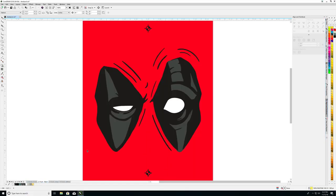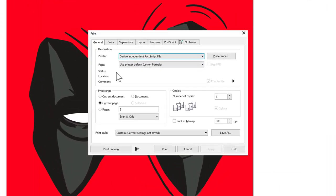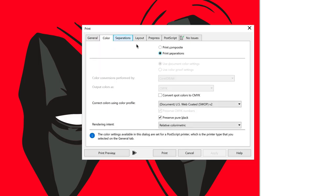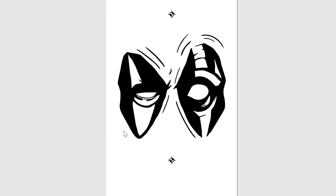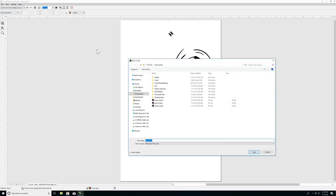The next step is to print out the templates. Click on the printer icon and the print dialog box will open. Select your appropriate printer and click on the color tab. Make sure print separation is selected and then click on the separations tab. Here is where you will see all the colors being used in the artwork. Select the color of the template you are wanting to print out and then click on print preview.